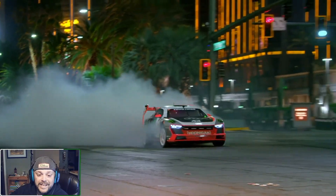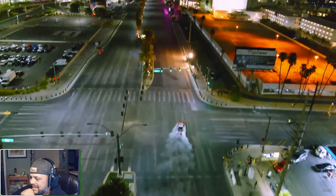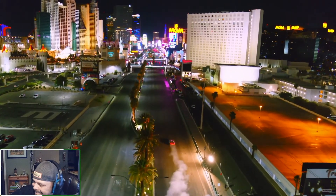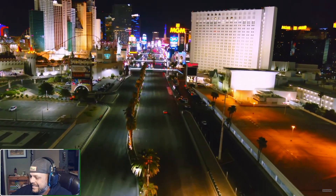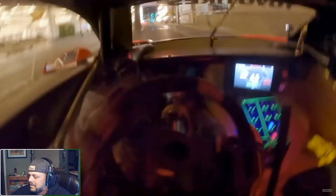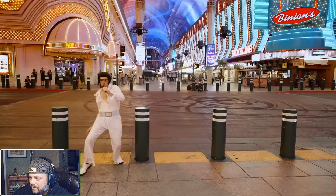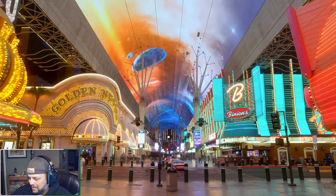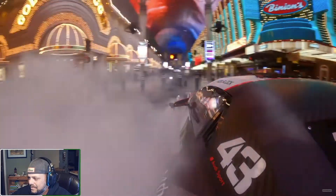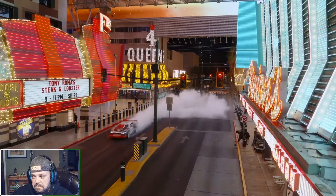It's Ken Block — what do you expect? Apparently this thing does center-axis donuts like nothing he's ever driven, and it just melts tires.